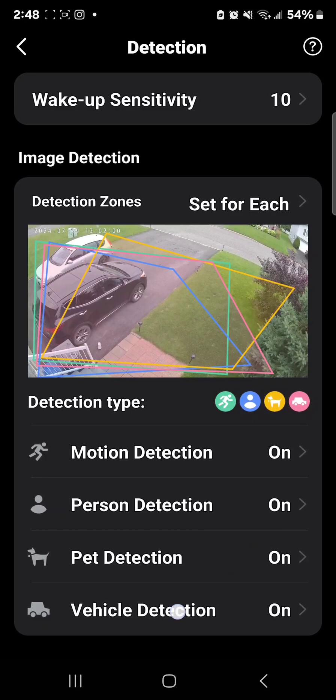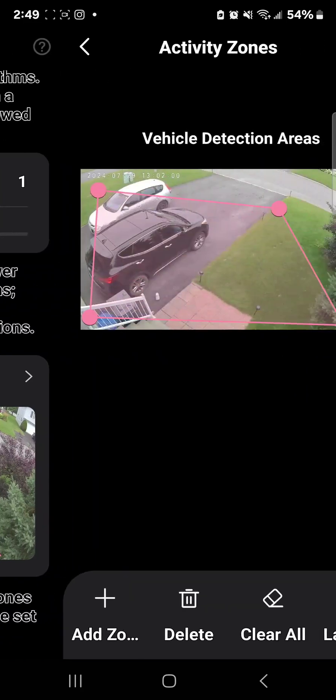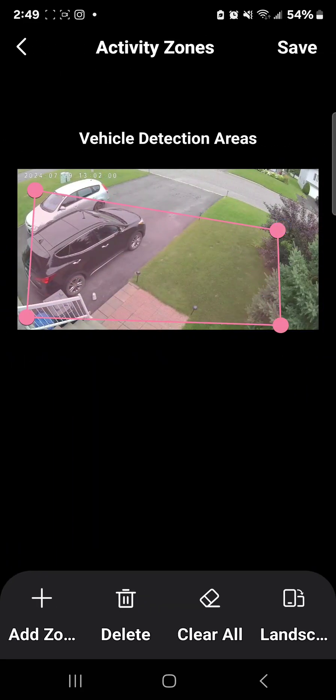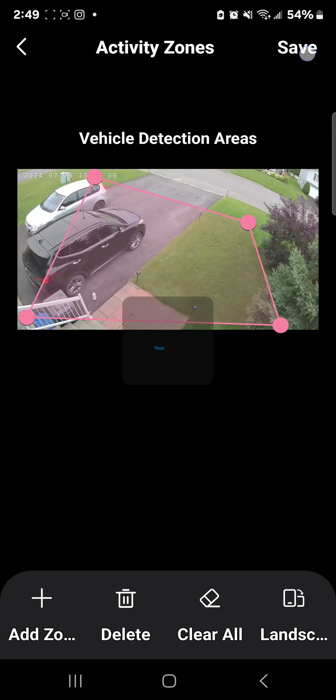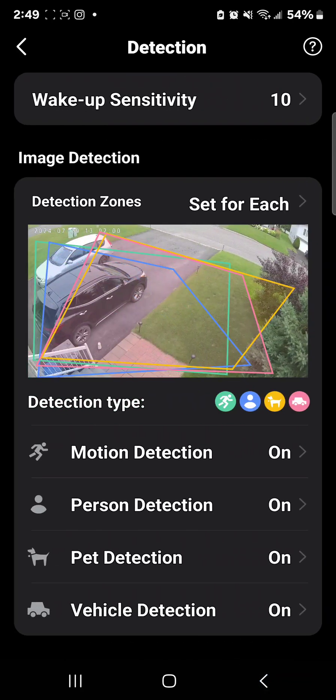The last detection type is vehicle detection — same idea. I don't want my phone going off every five seconds when neighbor cars pass by, so I set the activity zone just to my driveway. The minute a car pulls up I can see it. You can also adjust the sensitivity here.